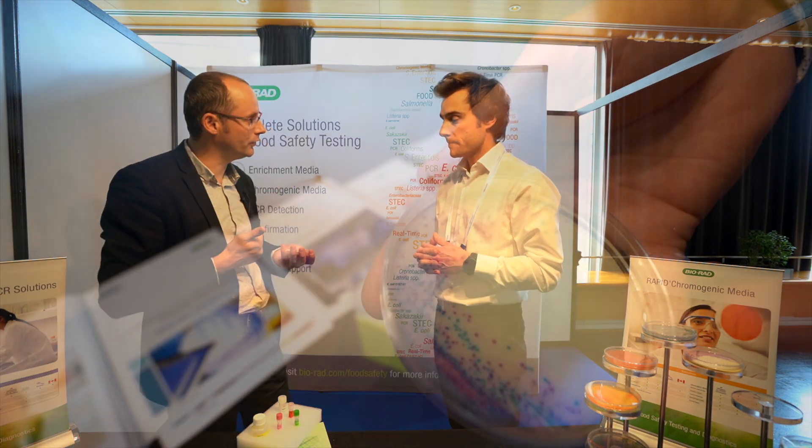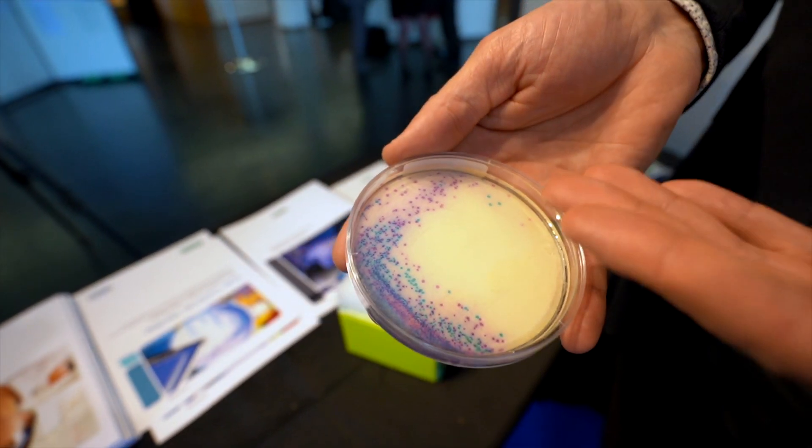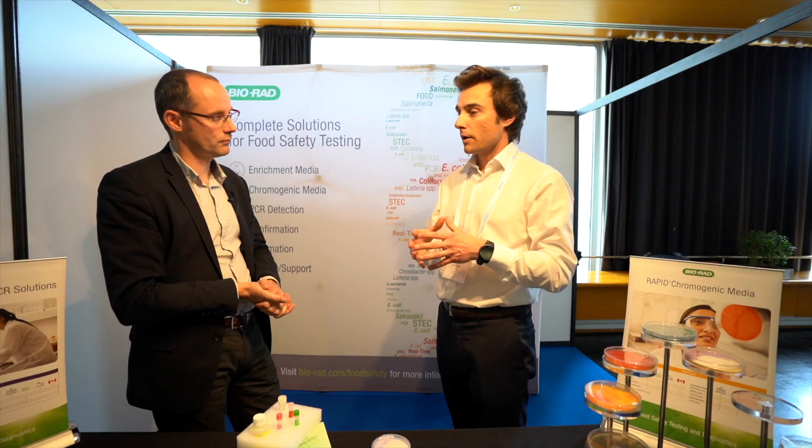So we are using a counter-selection based on a blue chromogenic. That means that you can have a differentiation between the Salmonella and the other kinds of enterobacteria. Can you tell me about the workflow?